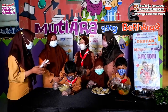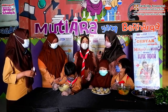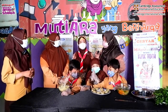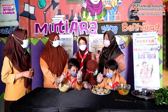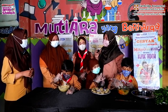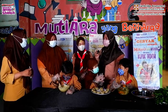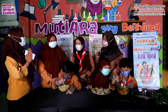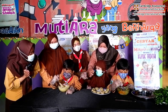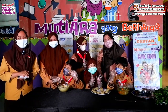And lastly, ustazah, what is your expectation after conducting this activity? Our expectation is that after this, they already know about celery and vegetables, so they can eat healthy food — whether at home, at the supermarket, or at a restaurant, they can choose healthy foods. Thank you for your time, and kakak thank you for coming. See you in the next interview! Wassalamualaikum warahmatullahi wabarakatuh.